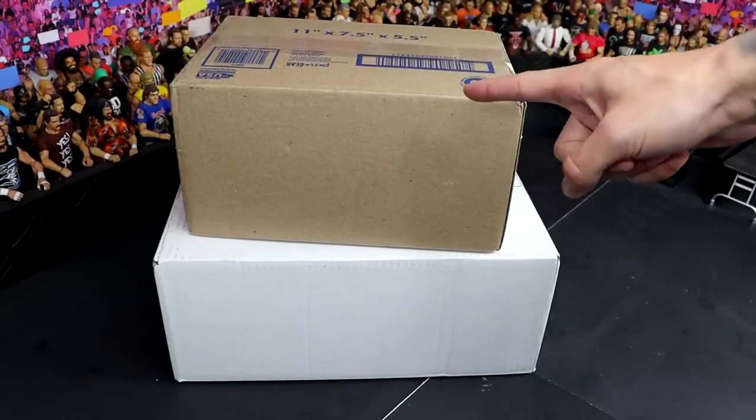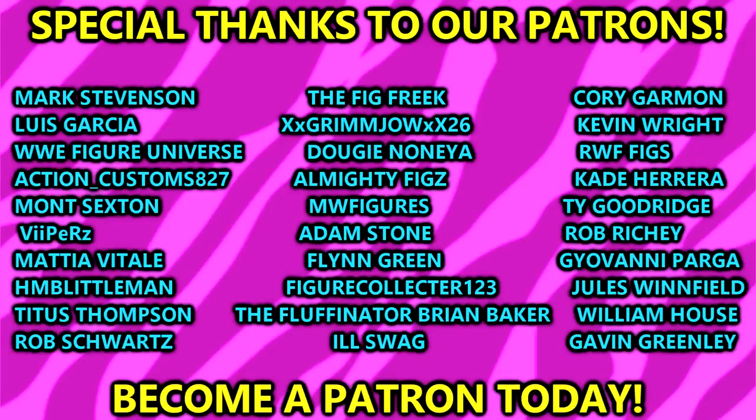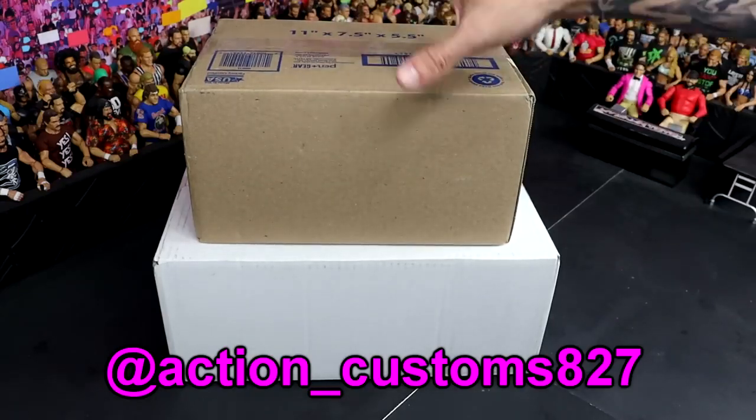These come to us from one of our patron members. Huge shout-out to my patrons — absolute best unit of patrons on the internet. Shout-out to the MBT patrons for the continued support. This comes to us from my man Action underscore Customs 827. Be sure to give him a follow on Instagram. He's got some really cool customs and a really cool page over there.